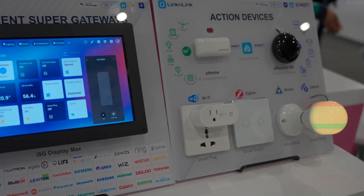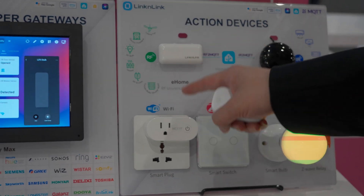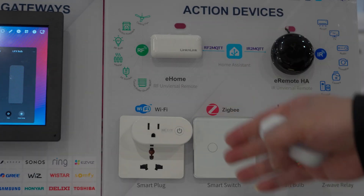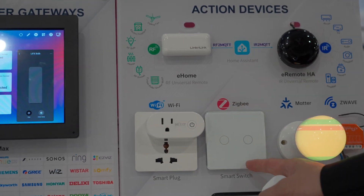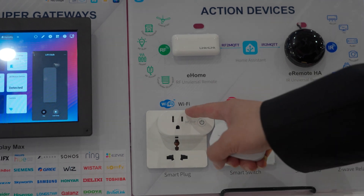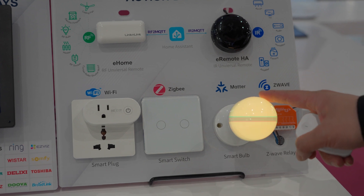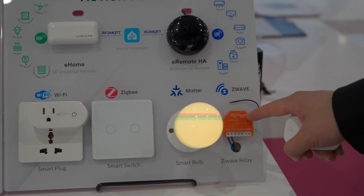Now let's look at the action devices. We have Wi-Fi, Zigbee, Matter, and Z-Wave devices from various brands. Here's a Tuya Zigbee light switch, a Tuya Wi-Fi smart plug, a LIFX Matter bulb, and a Shelly Z-Wave relay.